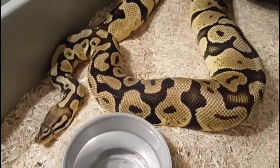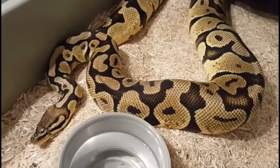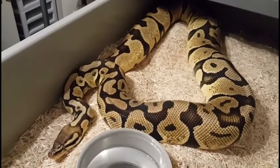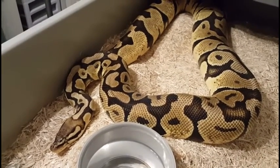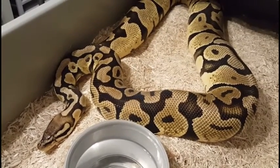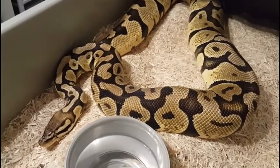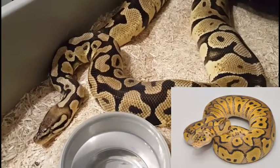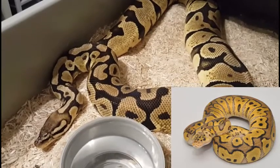And this is Ziva, our citrus pastel female. She and Aries have hooked up three times so far. As you can see, she's a pretty good size — kicking out about 3,800–3,900 grams, so almost 4,000. This is her first year breeding, but given her size, we're hoping for good results. Of course, the ultimate goal will be clown citrus pastels. Once again, it'll be a while before we see anything from it.